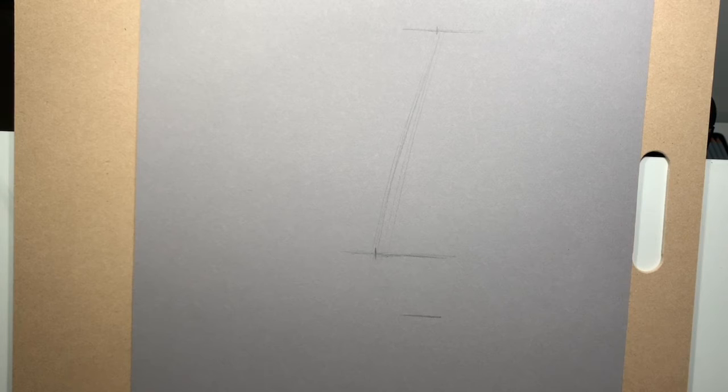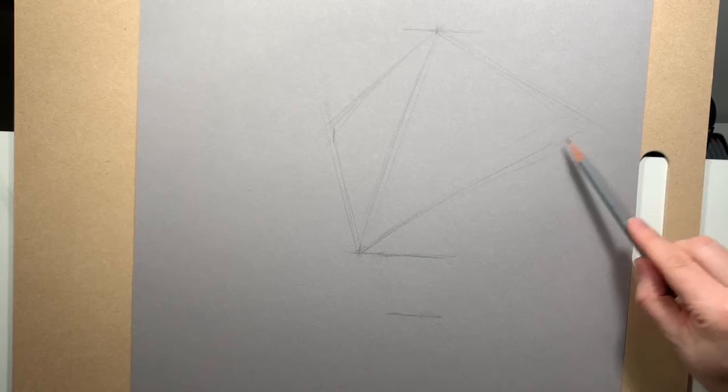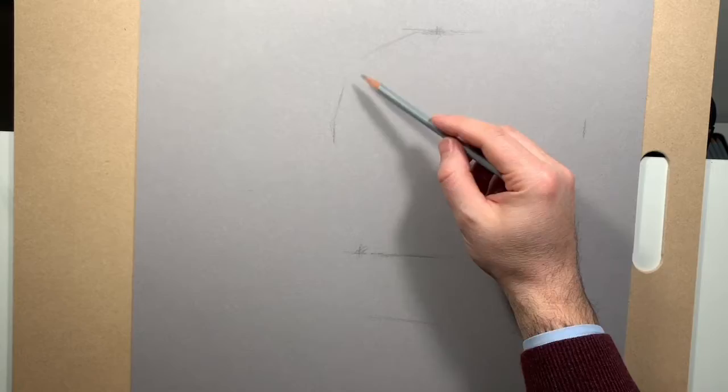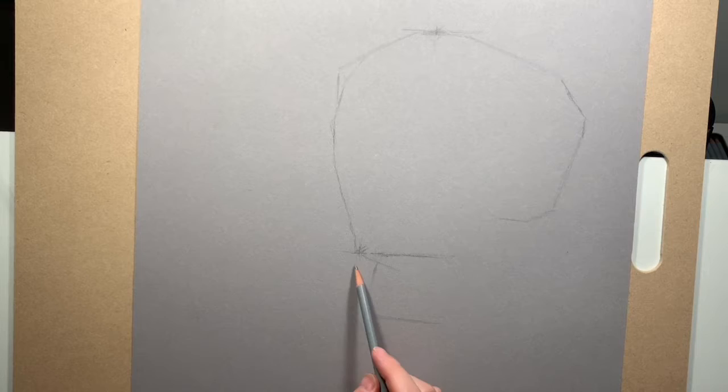This portrait drawing course from Vitruvian Studio covers the process of creating one portrait from start to finish and goes into depth on every single step. With this series of videos I just want to cover my experience with the process, but if you're interested in the course I definitely recommend subscribing. The videos are available online, you can watch them at your own pace, and the instructor does a great job of explaining every step in real time.